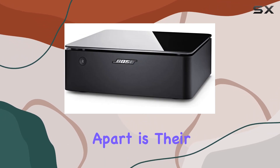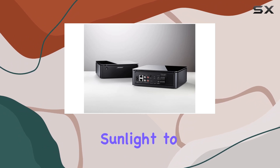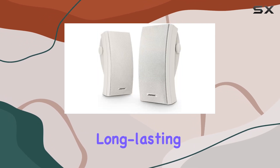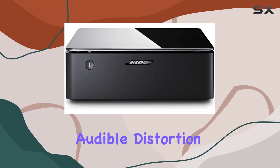What sets these speakers apart is their robust build, proven through Bose's rigorous environmental testing. From sunlight to rain, heat to ice, salt to water — these speakers endure extreme conditions, ensuring reliable, long-lasting performance. The multi-chambered enclosure minimizes audible distortion from low frequencies.